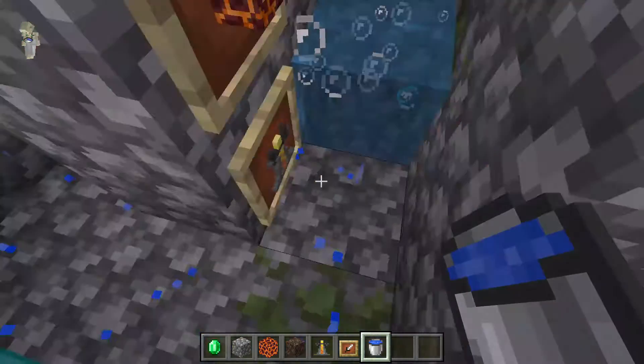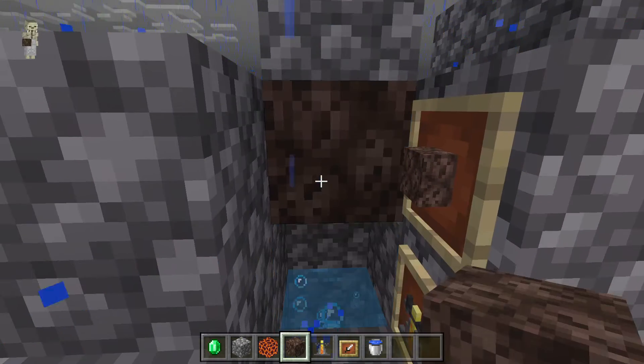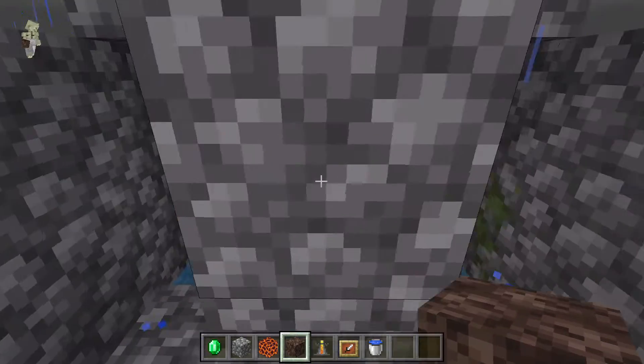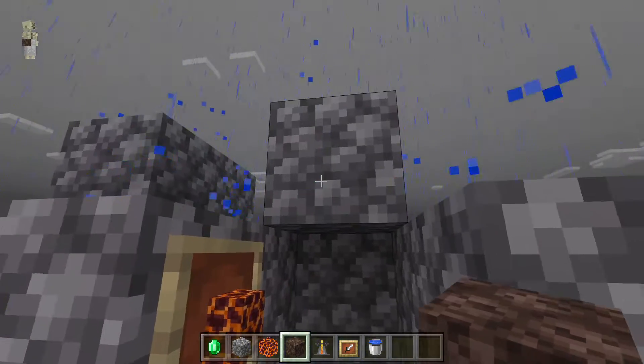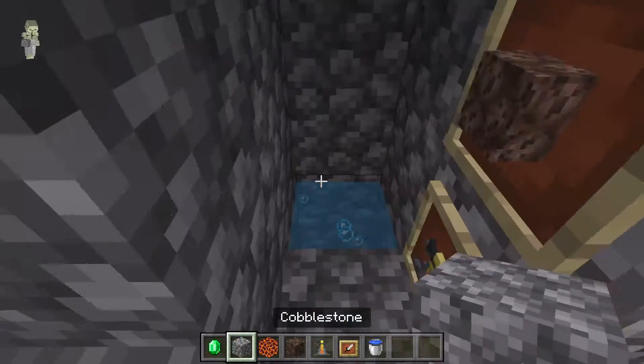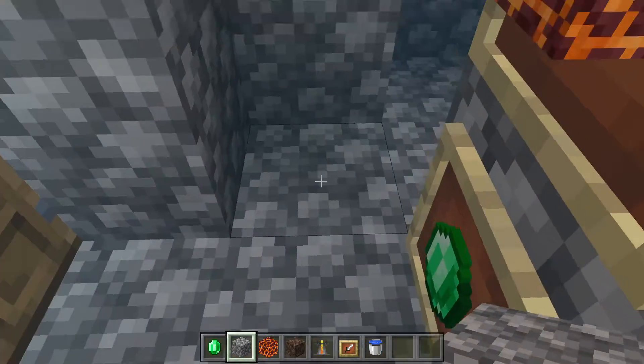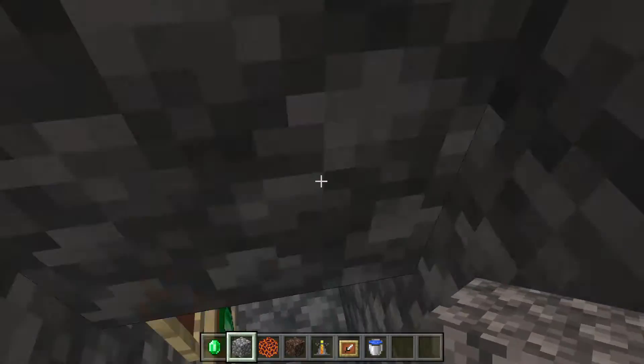There's a little thing wrong over here guys. Like this. So yeah, I'm going to test it out. I'm going to go down, then I'm going to go up.